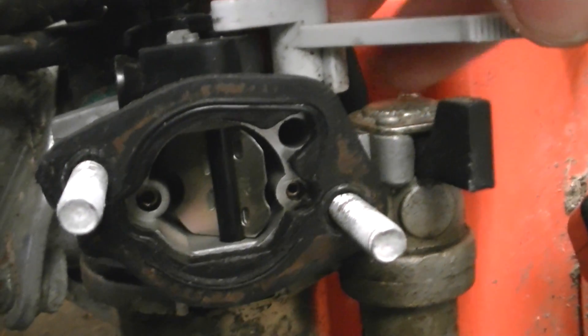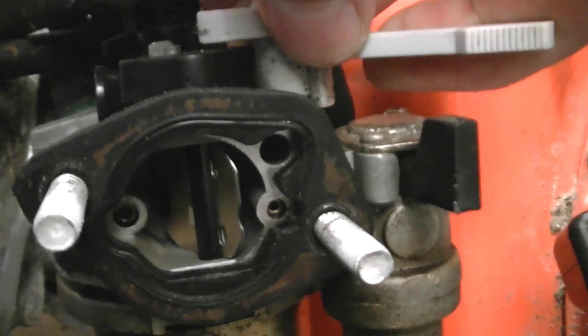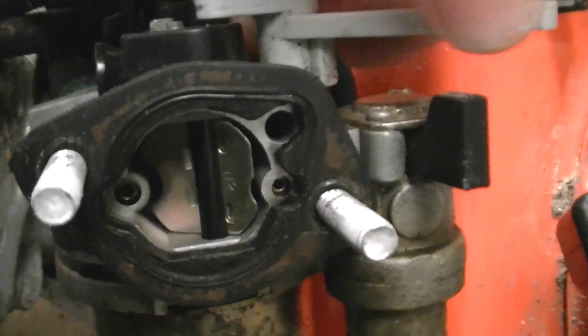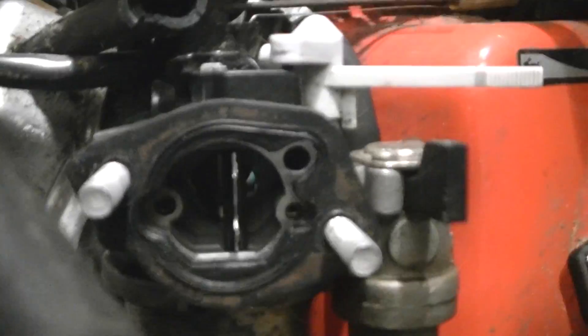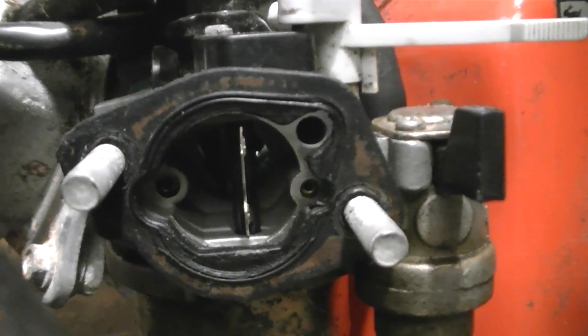Once it's running a bit better, open it a little bit more and it'll probably start to run a little bit better. Or if it starts to die when you're opening the choke, just close it a little bit and it should run better. Eventually you'll have it in the fully open position — that's the hot position, that's where you run it. For normal operating conditions, that's where you have it, just in that position there.